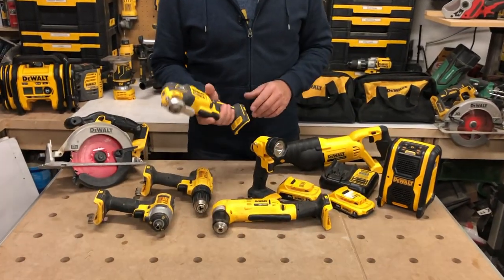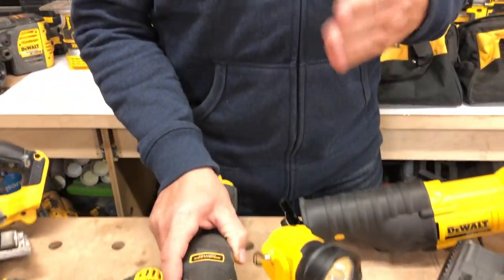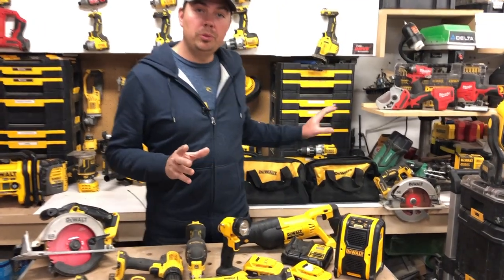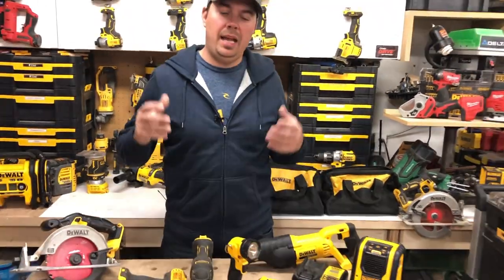Last but not least, we've got the multi-tool. These things are amazing — they'll do sanding, cutting, grinding, you name it. So many different options. This also comes with two soft bags, so you can gather up all your tools, chuck them in these bags, and you're ready to rock.